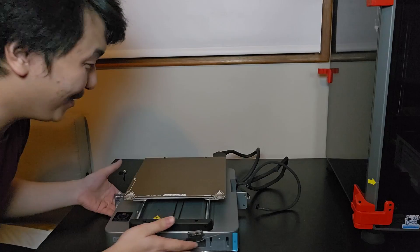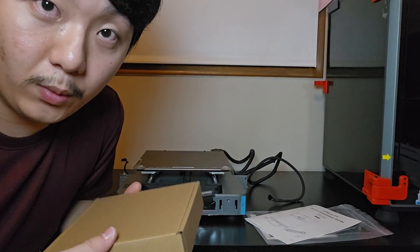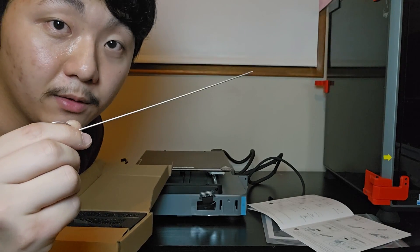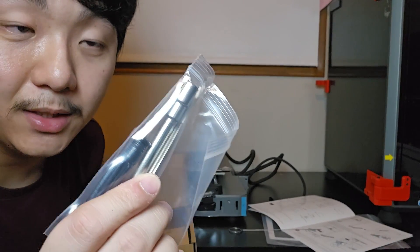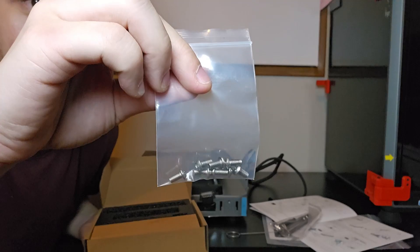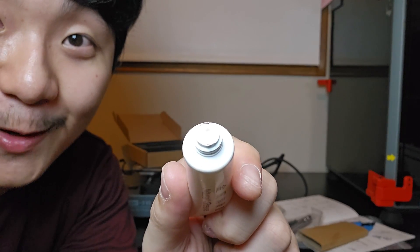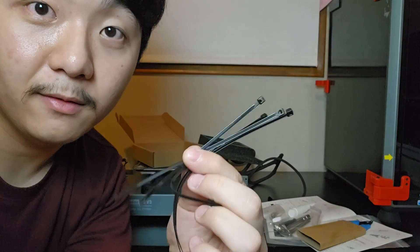Before assembling the printer, let's look at what accessories are included: a nozzle cleaner, screwdriver, Allen wrench, nozzle remover, a bunch of screws, pliers, metal grease (brand new), a USB drive, and five zip ties.